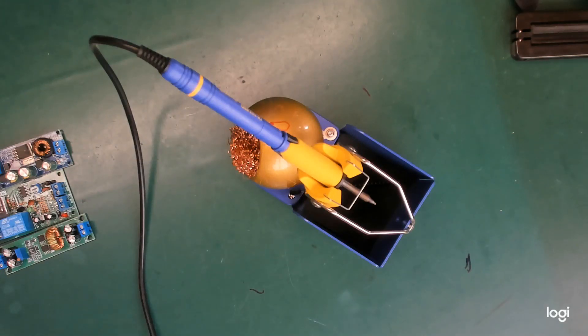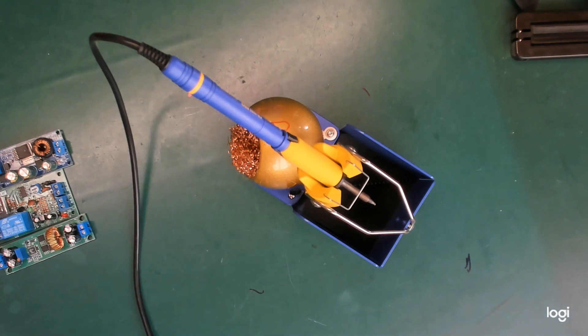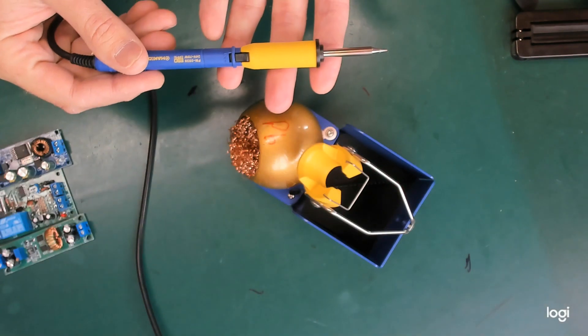I did promise a second video about the Hakko FX-950 soldering station, and the second video was to focus on the soldering pencil.